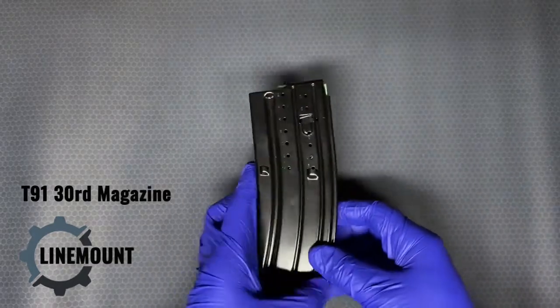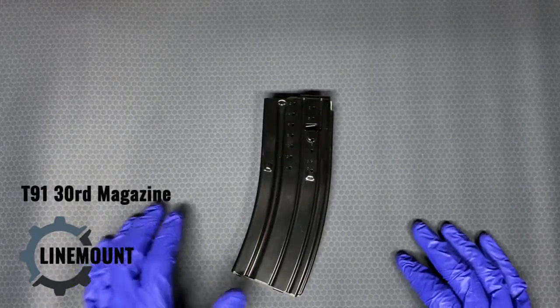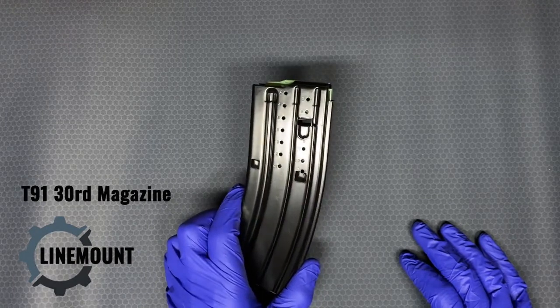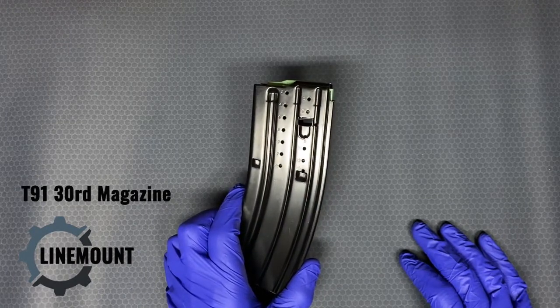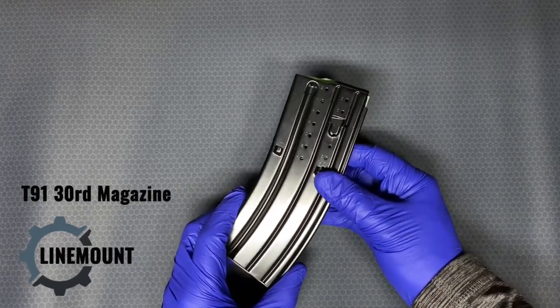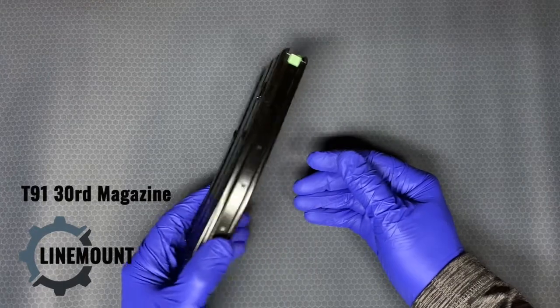Taiwan has a really large and complex network of defense contractors that does a lot of exporting. It supplies and supports armies all over the world, so they do manufacture a lot of different firearm parts. This is one of those.